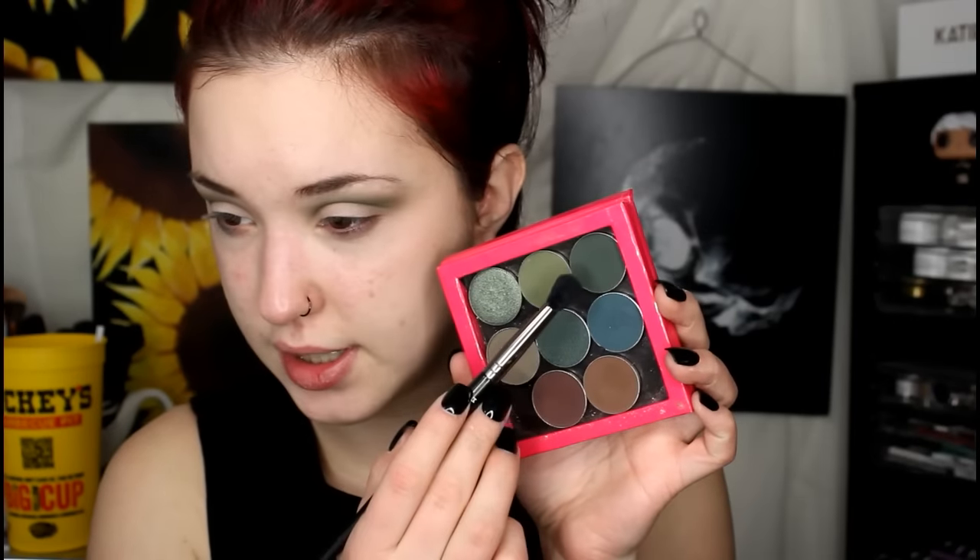Then I'm going to take my Makeup Geek Soft Dome brush, which is just a little kind of dense but still blendy brush. I'm going to go in with the shade Enchanted Forest, which is this beautiful deep green shade. I'm going to pick up a generous amount of that and start packing it in my outer corner. I think I'm just going to do a regular smokey eye and not a halo, but if you want to do a halo eye, go for it — just put this color on the outside and the inside.